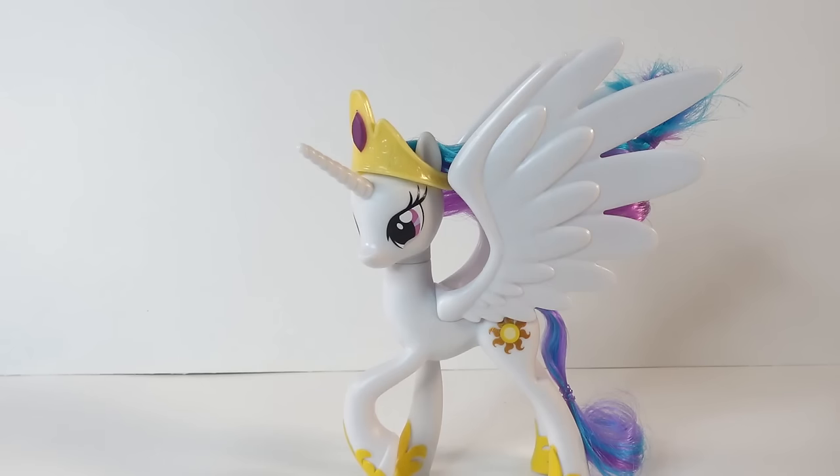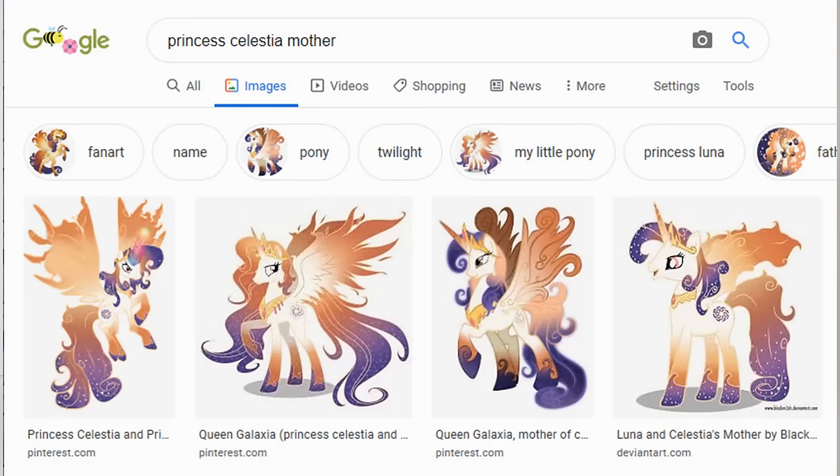Hi everyone and welcome to Evie's Toy House. Today we're making another pony custom. I have Princess Celestia here and we're going to transform her into her mother Queen Galaxia. I'm actually not sure if Queen Galaxia is really Celestia's mother or if she is a fanfiction character, but I googled her and I found a few images and she looks amazing.